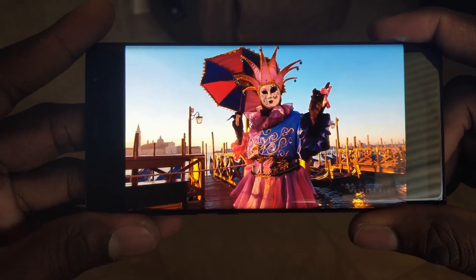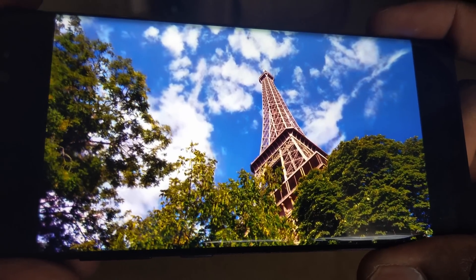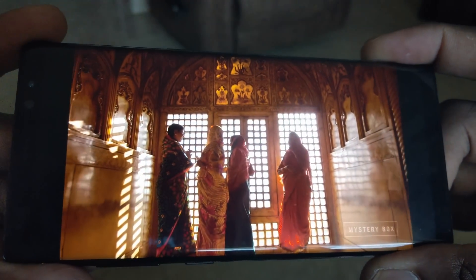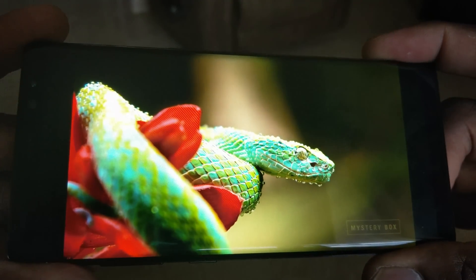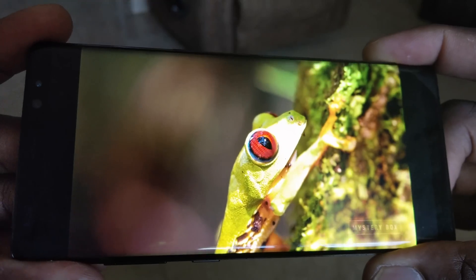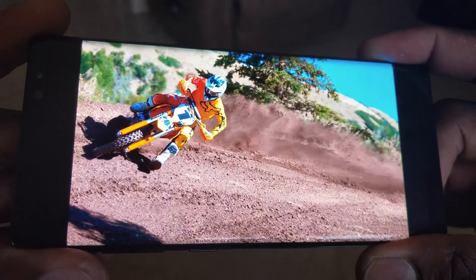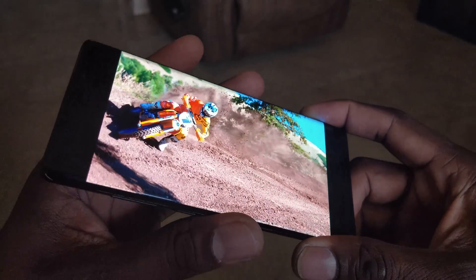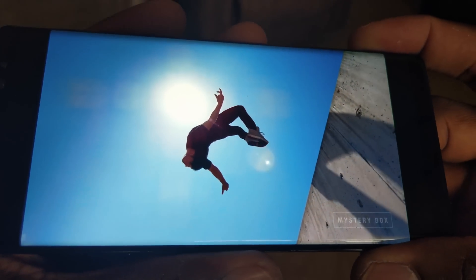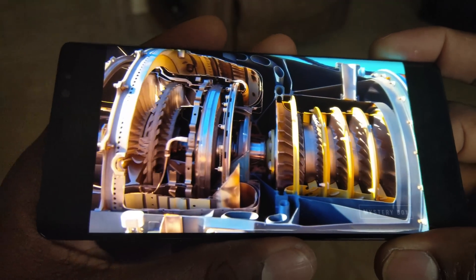I guess the best way to do it is to head into a local Best Buy or your carrier, and do it right on the device. Make sure it's on Quad HD. Clear the cache. Go into YouTube. Search HDR. And you definitely will see the difference in an HDR video. This is absolutely stunning in real life, I'm telling you.